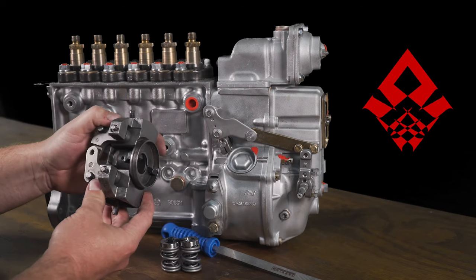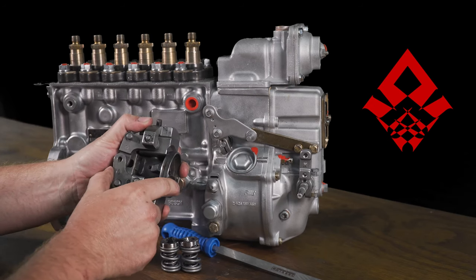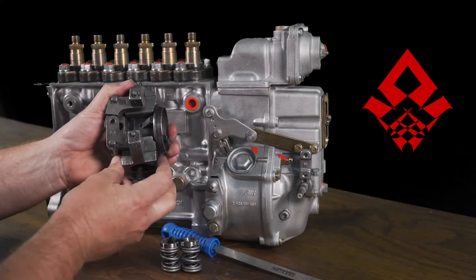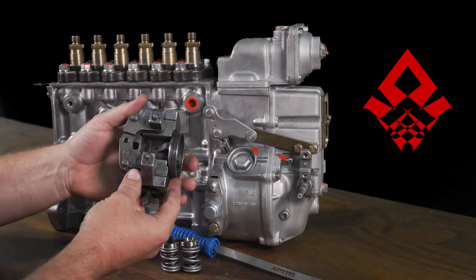Inside the pump is a set of governor weights. As RPM gets higher, these weights move out, and this pendulum effect essentially pulls the rack back on the pump. So what we're trying to counteract is these weights moving out. The factory springs are fairly light and allow these to move in the geometry that Bosch designed.